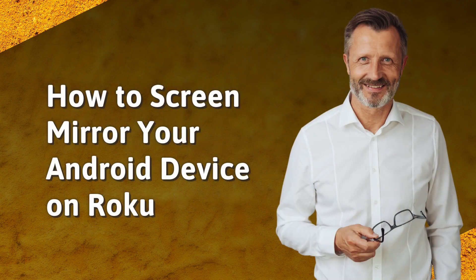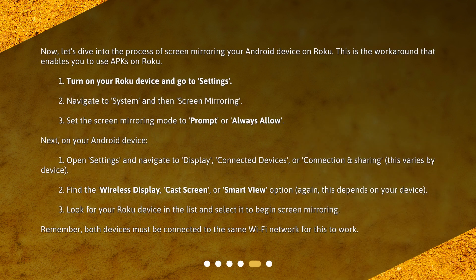How to screen mirror your Android device on Roku: Now let's dive into the process of screen mirroring your Android device on Roku — this is the workaround that enables you to use APKs on Roku. On your Roku device: 1. Turn on your Roku device and go to Settings. 2. Navigate to System and then Screen Mirroring. 3. Set the screen mirroring mode to Prompt or Always Allow.